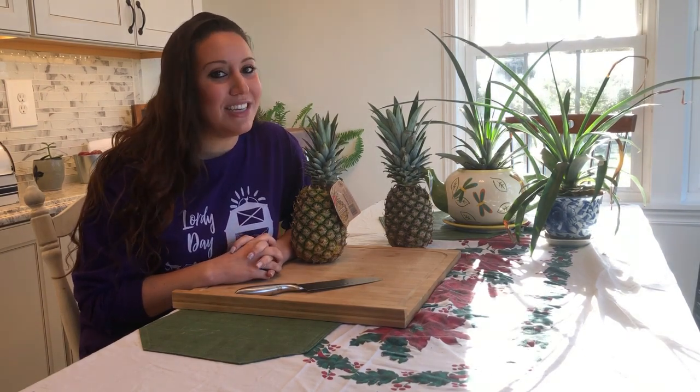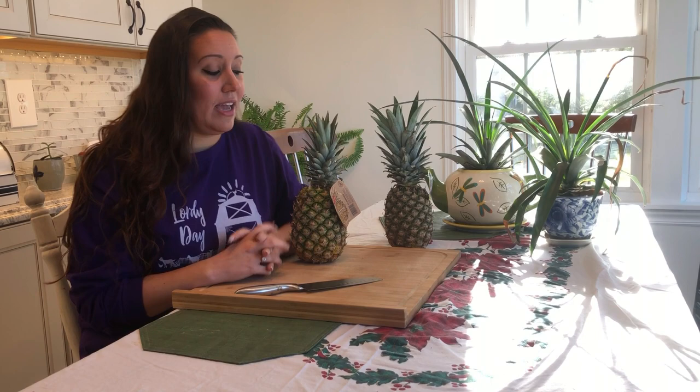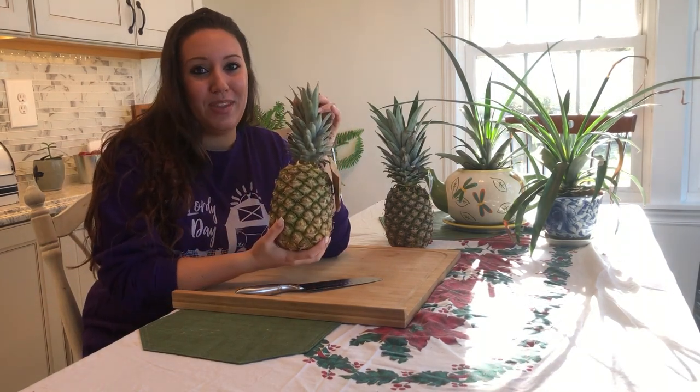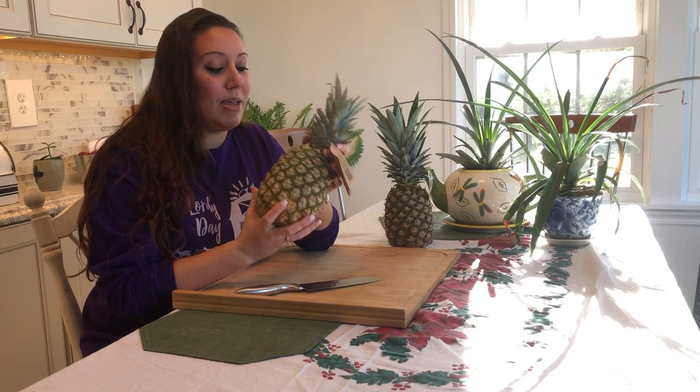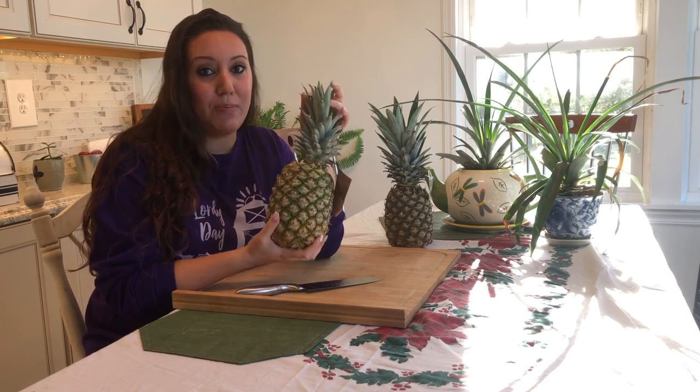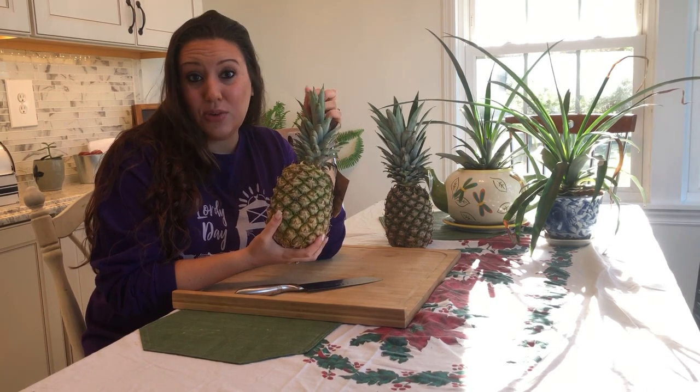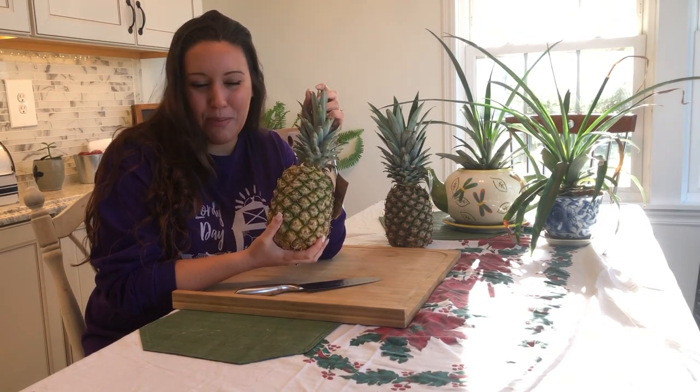Hello and welcome back to Granted Gardens. My name is Melissa and today I want to show you how easy it is to grow a beautiful house plant from the top of a store-bought pineapple. This is something that's so easy to do and many of us just throw the tops of our pineapples away. A lot of people didn't even realize that you can actually grow a plant out of the top of a pineapple.